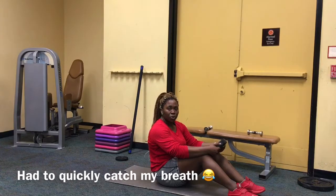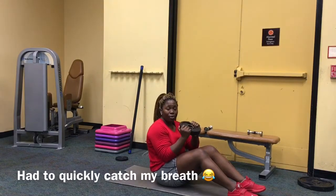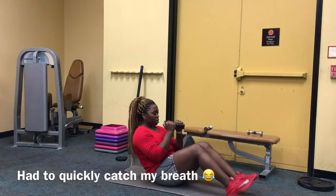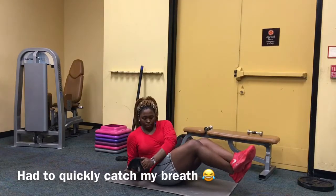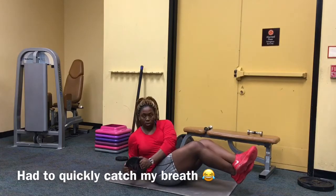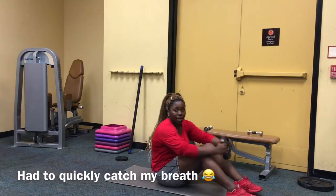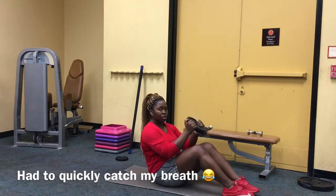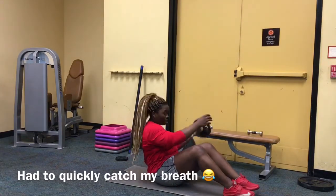Next up we are doing Russian twists. I have a 10-pound plate in my hand, but you can use a water bottle, light dumbbells, or do it without any weight. Set up with a slight lean back, legs up — I like to cross mine. Only your torso should be turning, nothing else. Both sides equal one rep. If you cannot raise your legs up, that's okay — you're still going to lean back and just turn.